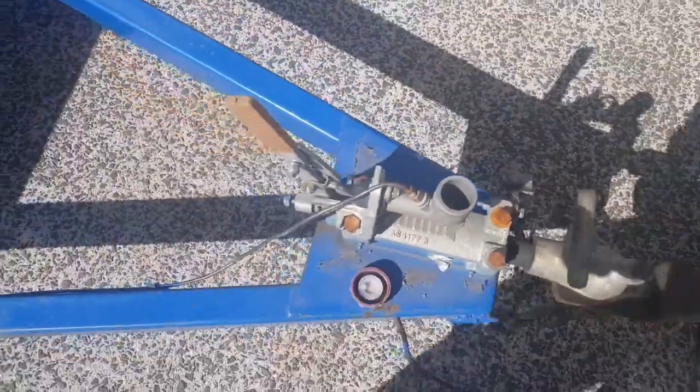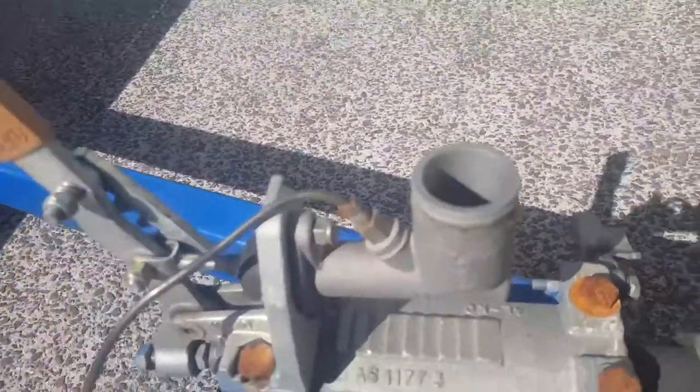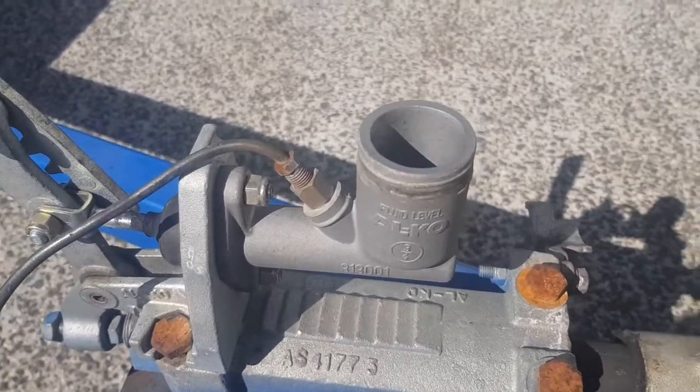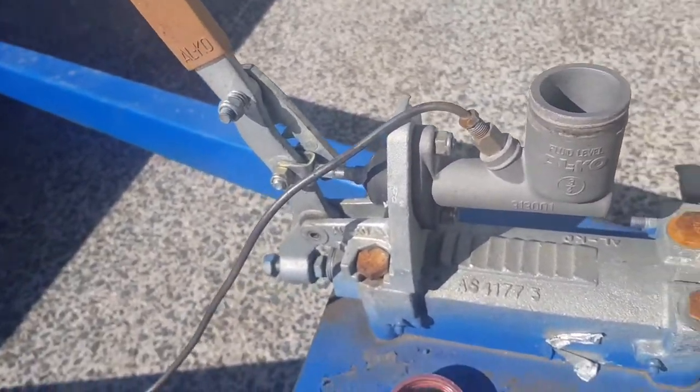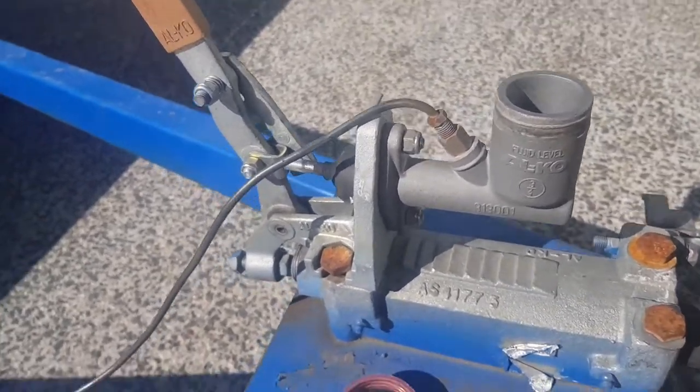So the first thing we're going to do is put some fluid in it and see if we can build up some pressure and detect a leak. It could be a brake cylinder, it could just be a joint. Under the middle of this thing there is a T-piece.